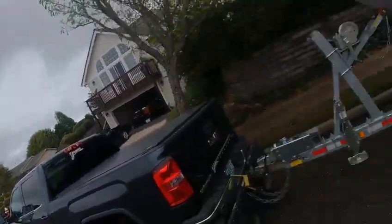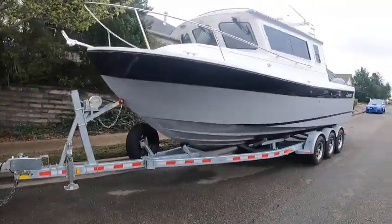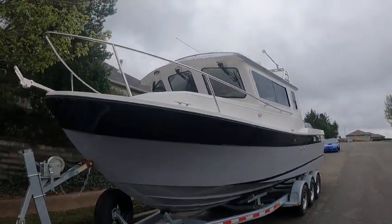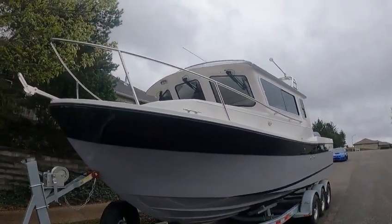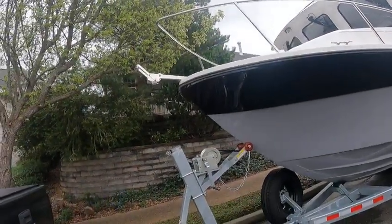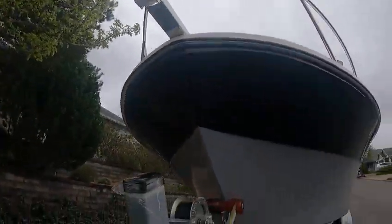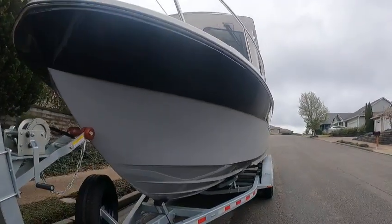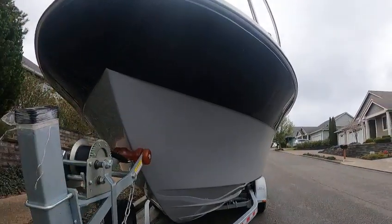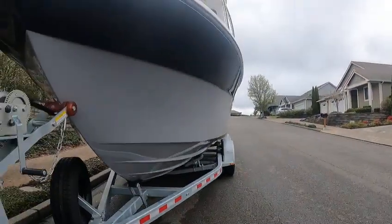Hey, this is Kurt the Boat Doctor. C Sport 26 Kodiak — forward leaning windshield, three wipers, independent with window washers, horn up underneath, protected anchor pulpit with a tilt-down. The wheel pivots down to drop your anchor. Good strakes cut through the water pretty good. You can see how steep and sharp this V is in the bow, then you've got a nice reverse hook all the way back.